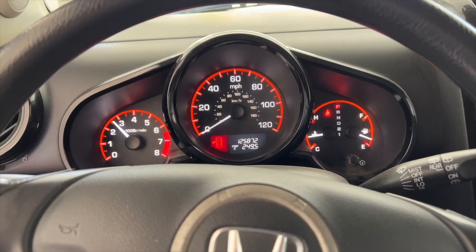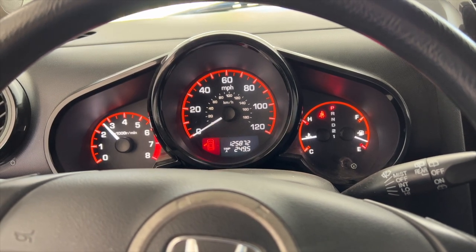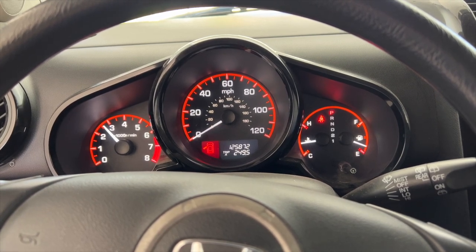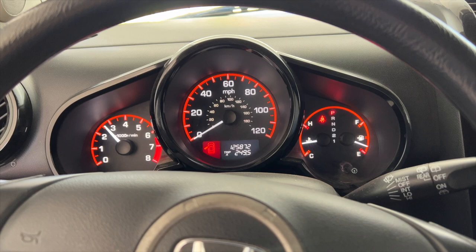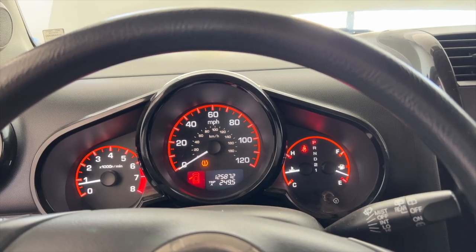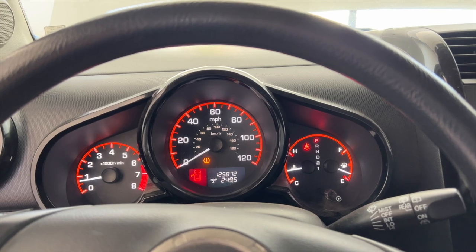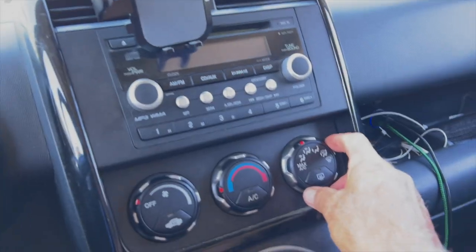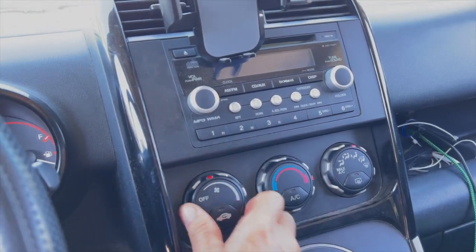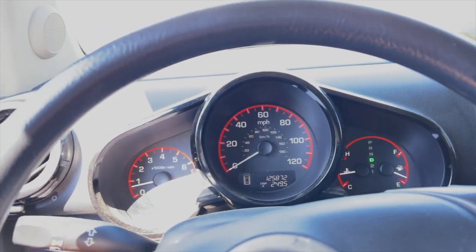I've got the RPMs up to about 2,500. I'm just waiting for the cooling fans to come on. The cooling fans never came on — it's just not getting hot enough, but that's a good thing. I'm going to go ahead and take this out for a ride now. I'll put it on heat just to make sure everything bleeds comfortably. My temp looks good right now as I'm taking off.